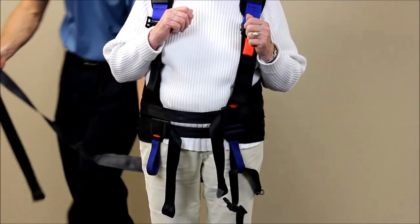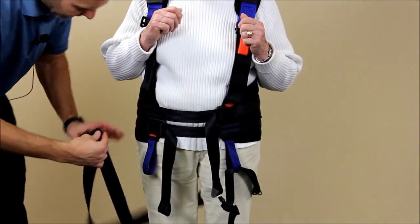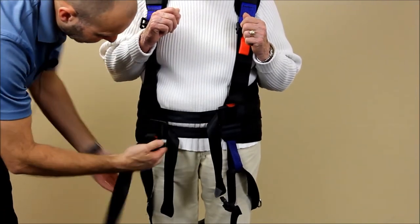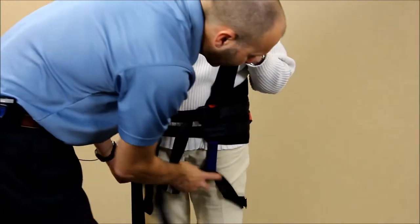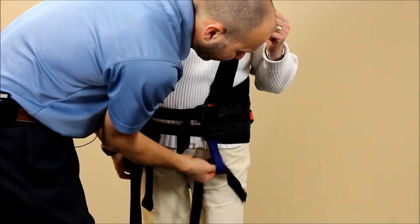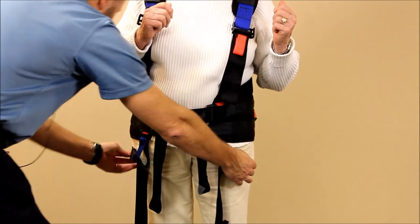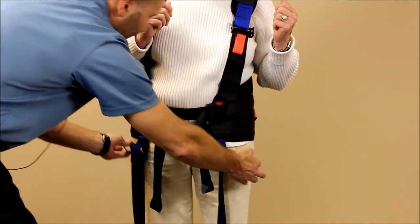We'll take the other side, come back around, and pull that through. Then we're going to take up the slack to make sure everything is oriented in the right direction. There are D-rings on each side, which gives an indication of whether we're centered.